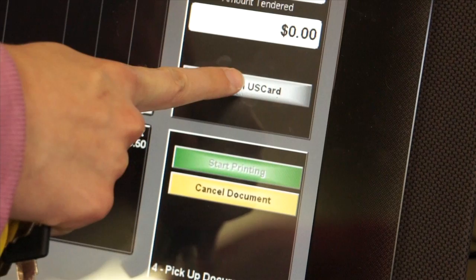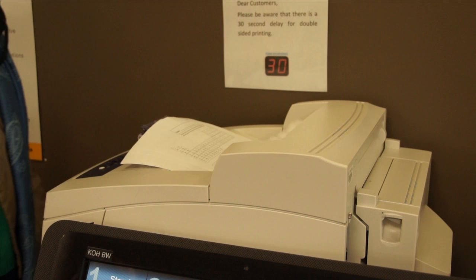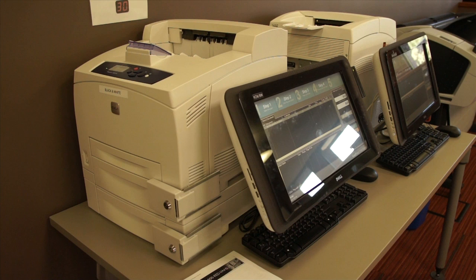Once the proper document is selected, the student must click 'Pay with USC Card.' A box will pop up saying 'swipe card.' Once the student has swiped their USC card, their document will immediately be produced. This has been a tutorial of how to print documents in our computer lab.